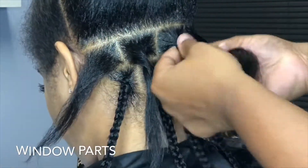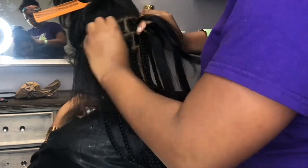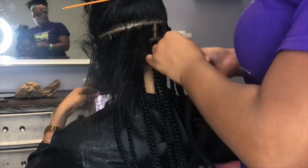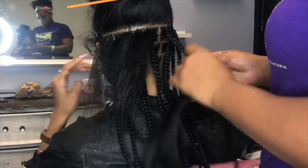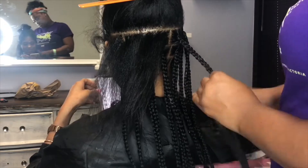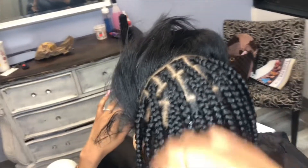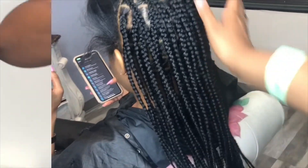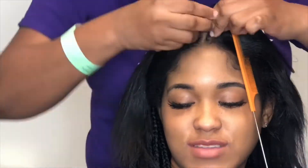For this particular part, you'll see that they are in windows, and that's just to allow a flatter surface for the braids to fall flat and not on top of one another. My client didn't want a gazillion braids, and this is the way I parted to resolve that.